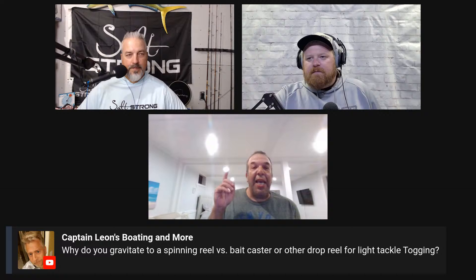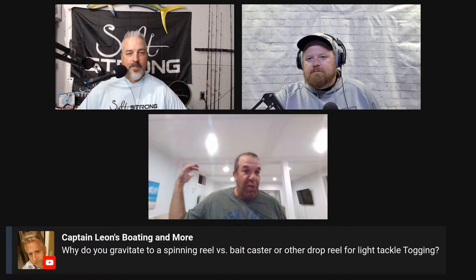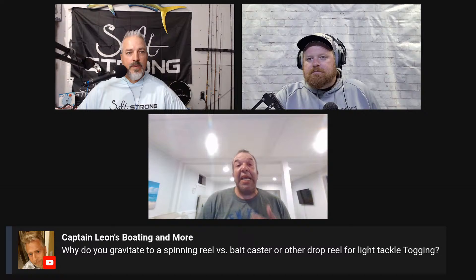Why do you gravitate toward spinning rather than a baitcaster? For me it's easier to get down with a spinner — it feels like I have to pull when using a baitcaster with a small jig. Skinner had a different reason too. I always found it easier to unspool a spinner with a half-ounce jig going down 35 feet than trying to manage a little baitcaster. For fluke I'm fine with the baitcaster, but not for tog. I tried the baitcaster all last year and switched back.